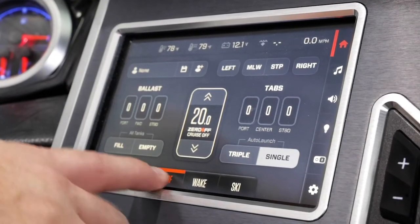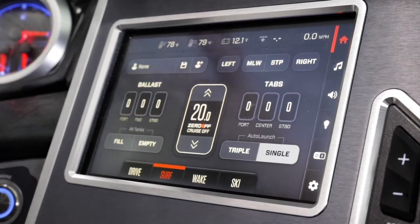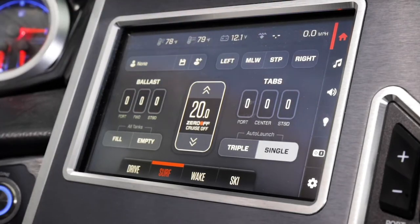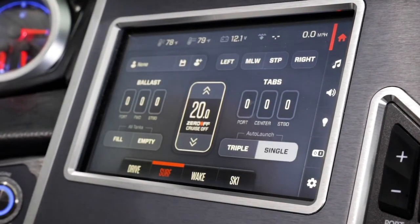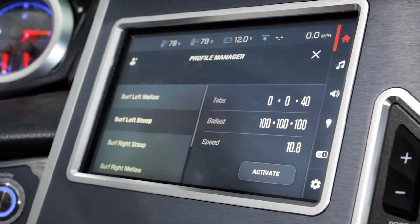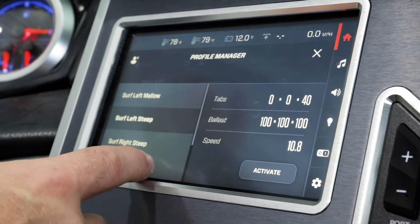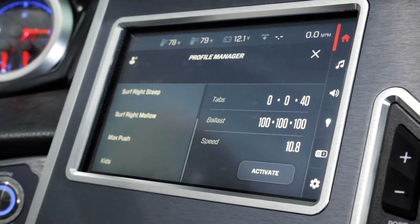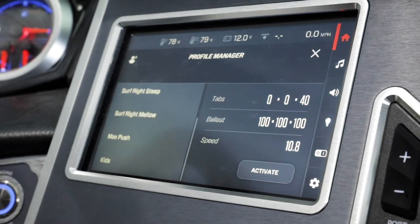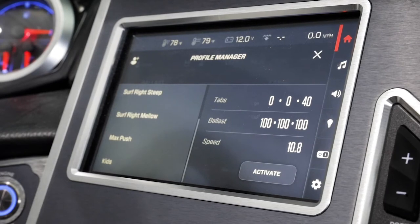With the touch of a button for surf, we are given more opportunity to see our left and right waves in a mellow or a steep setting. If those profiles are not enough for you, don't worry — Mastercraft has you taken care of. In addition to mellow and steep, you also have max push and kids profiles for both sides. It's as easy as just pushing the word activate, and your ballast will fill, your tabs will set, and you'll be ready to surf.